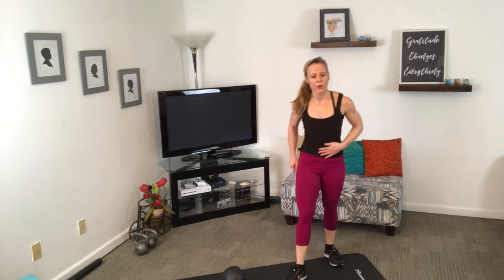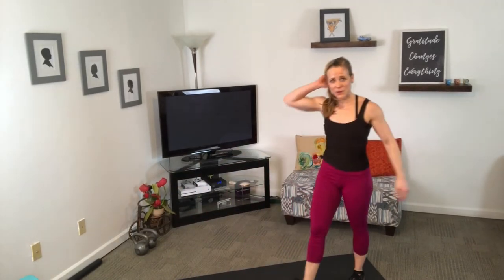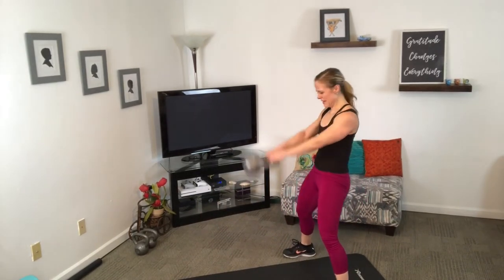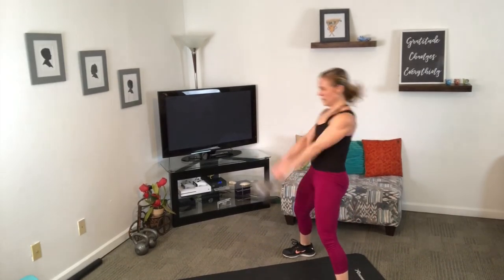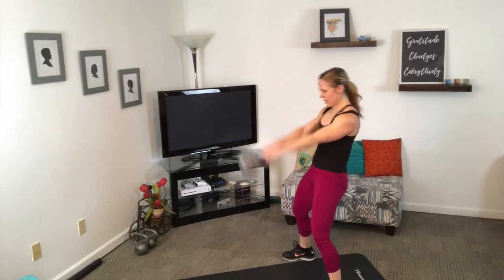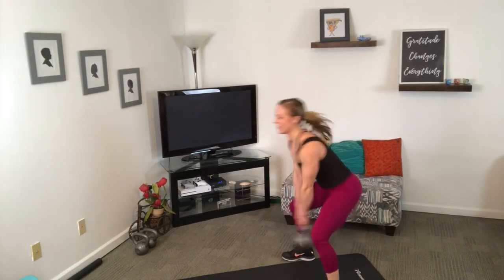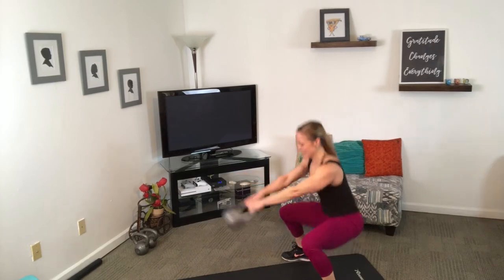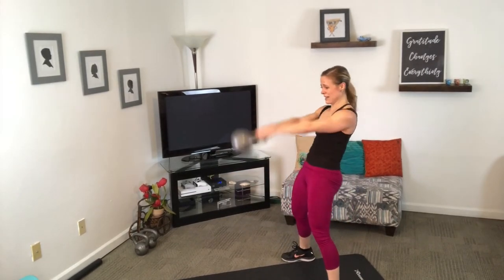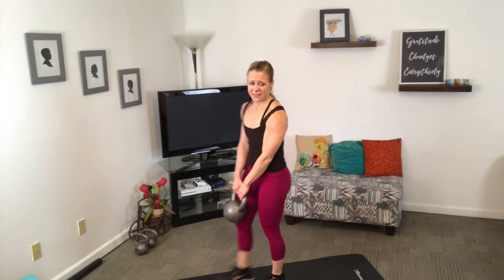Our next move is going to be squat swings — these can just be regular swings, no harm no foul. Get a couple regular swings started to get your core going, then come down. All we're doing is dipping the butt — make sure those arms don't come back to bite you.